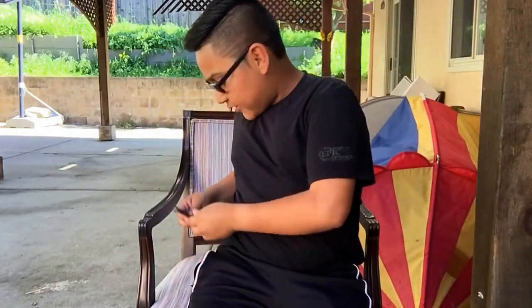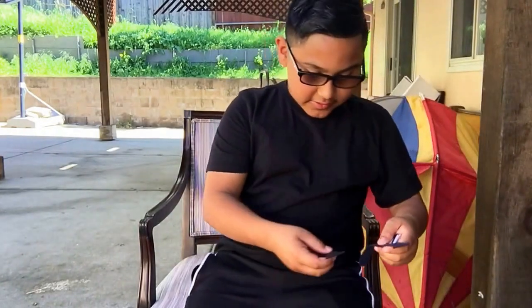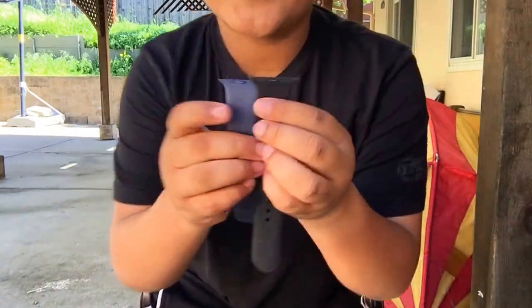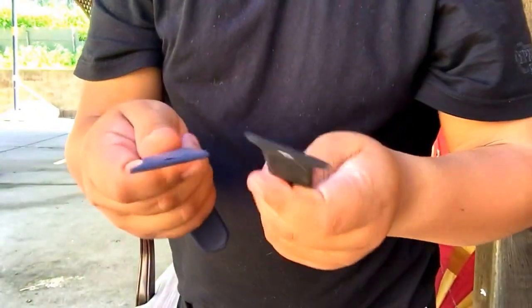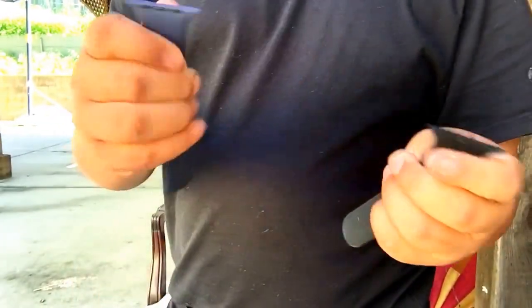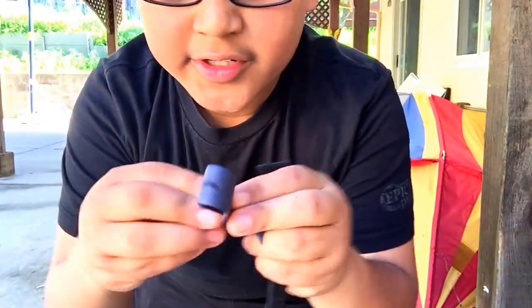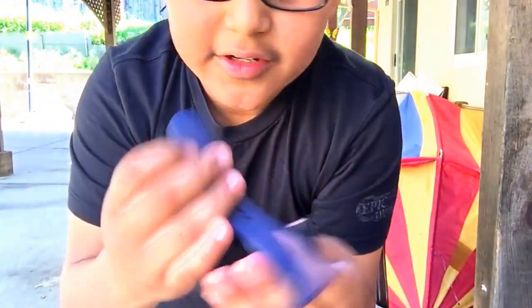Let's take our blue ones off and do a comparison with the real one and this fake Moco one. Feel-wise, the black fake one feels more rubbery, while the real one feels harder — not as rubbery. The real one is a lot stiffer and this one's a lot flimsier, as you can see.